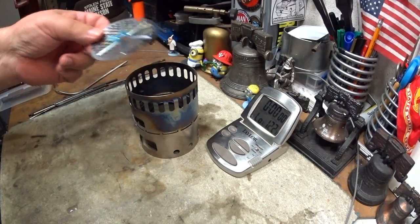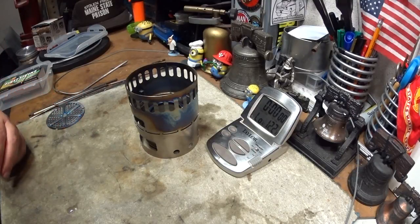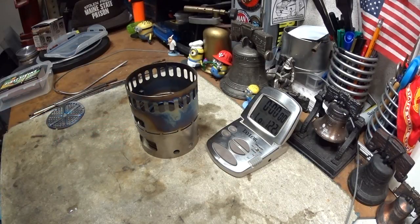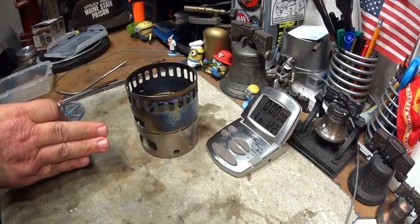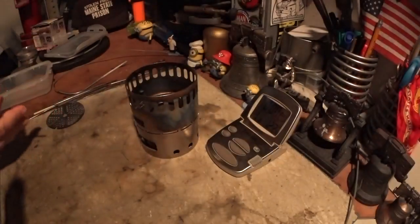This goes inside here and it's supposed to change the flame. I want to see if I can videotape what the difference is. So I put one fluid ounce of methanol in here — 25.2 grams. What I'll do is I'll light this, then run this through, and with the next one I'll fill it up the same way.